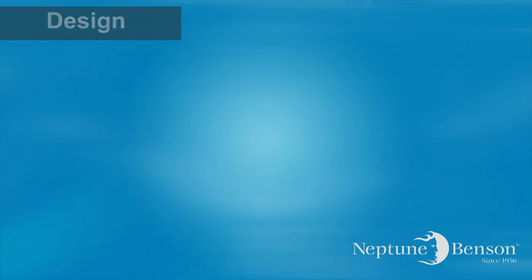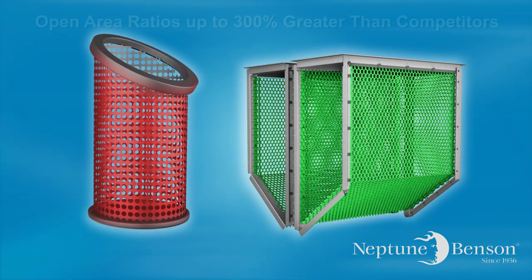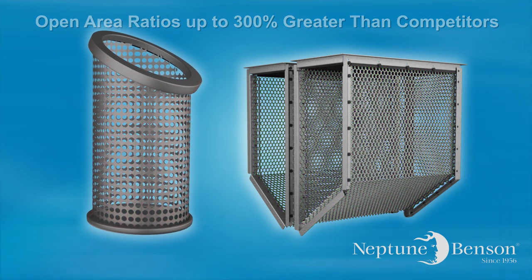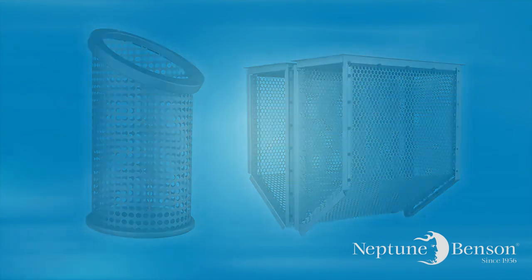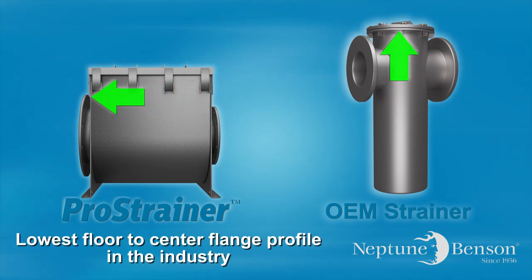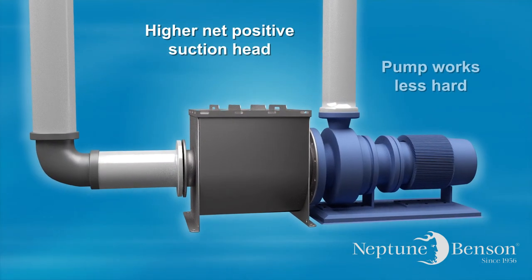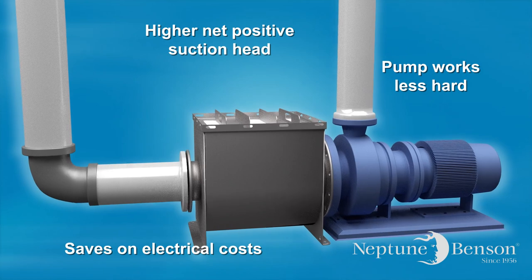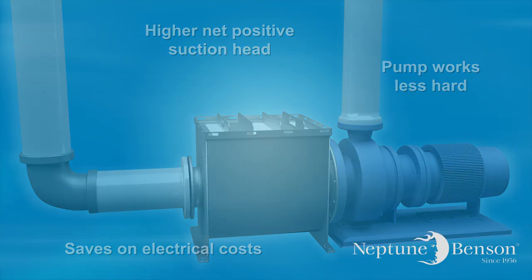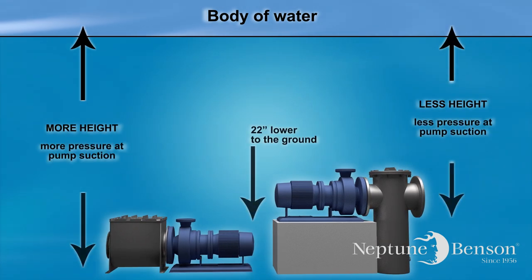Because of the multiple baskets, the Pro strainer has open area ratios up to 300% greater than competitors, which translates into much longer loading cycles. Additionally, because the body of the strainer is horizontal instead of vertical, it has the lowest floor-to-center flange profile in the industry. That translates into higher net positive suction head, which means the pump works less hard and in turn saves on electrical costs. Because of the efficiency of the design, the Pro strainer has the lowest pressure drop of any strainer.